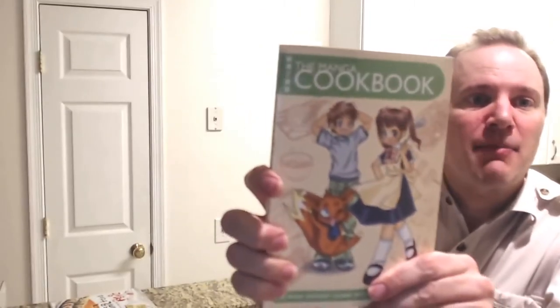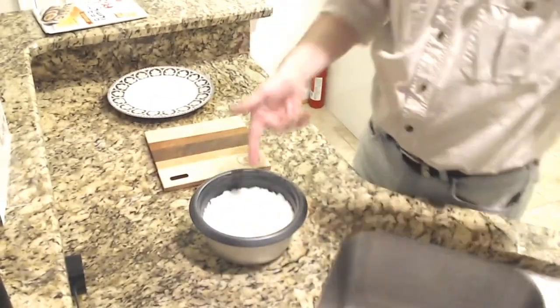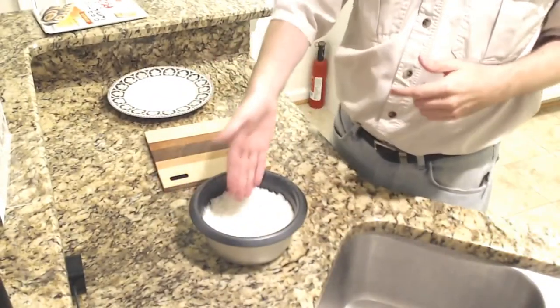Welcome everyone to Otaku no Cooking, where today we are making onigiri using the manga cookbook. I'm just trying this — I have no idea. I've never made onigiri before. But what I have done is I have made some steamed rice using actual sushi rice.